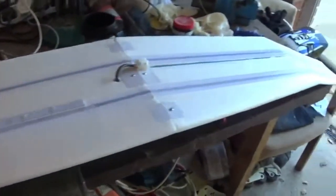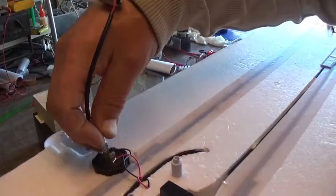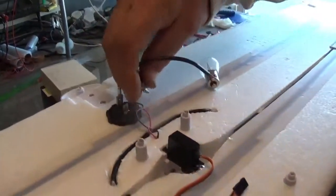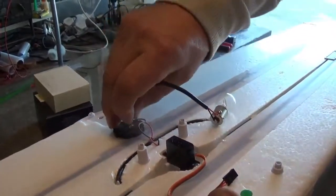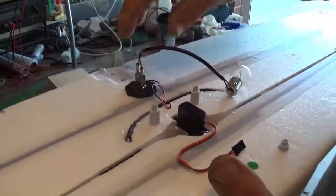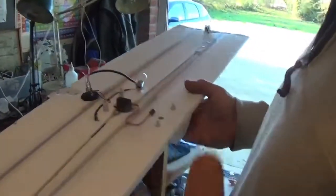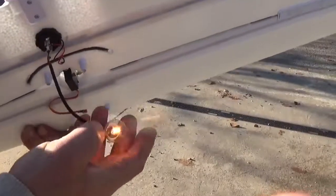So obviously the sun's out today — I'm just going to do a little test and see that we're actually generating some current as well. Just going to connect up my test load — this is about a 25 to 30 watt, 12 volt bulb. I'm fairly convinced I could blow this if I wanted to in the sunlight. Let's take it outside. Oh my word, look at that!